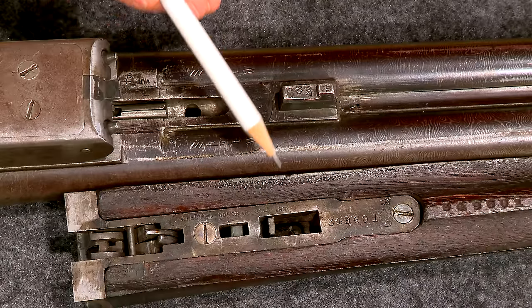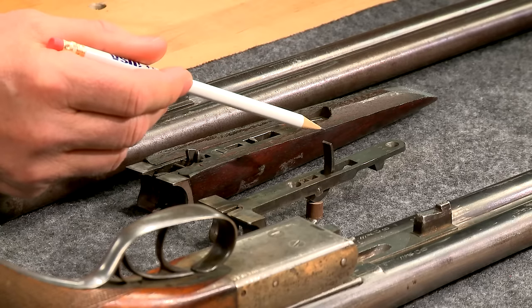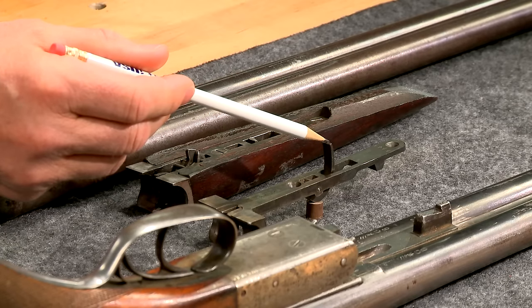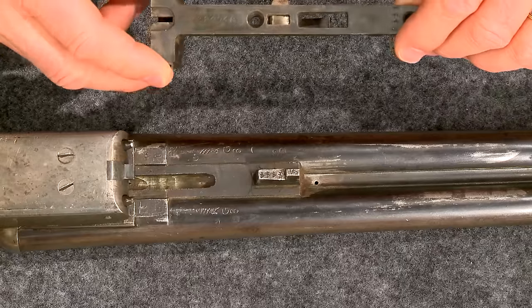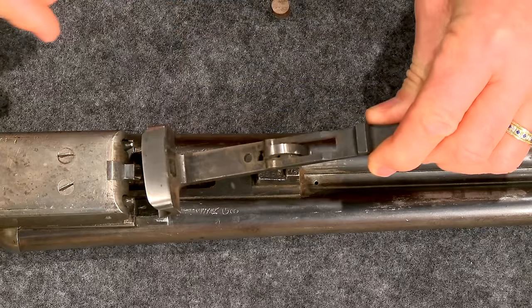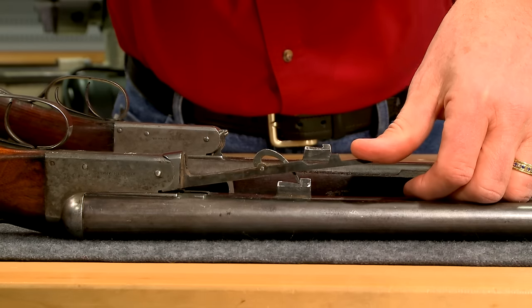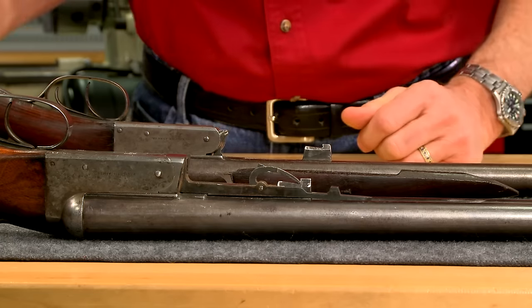The first problem to fix is the forend latch. It's a small spring that secures the forend to the barrels and is referred to as a Baker style latch. Taking the forend wood off another Remington 1900, it's easy to see how the latch works — a pretty clever idea that was patented in the 1880s.